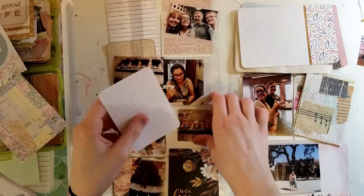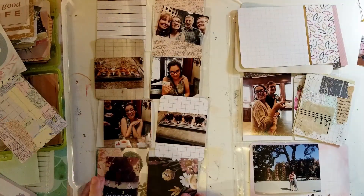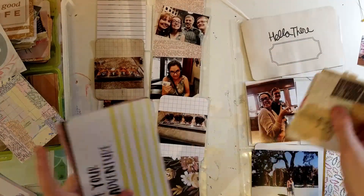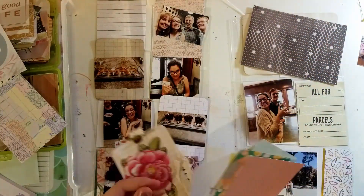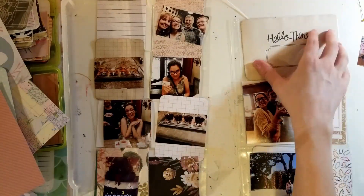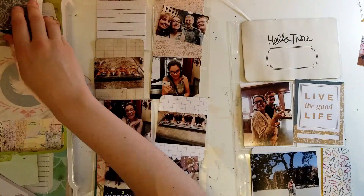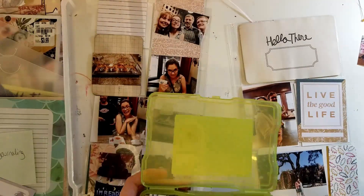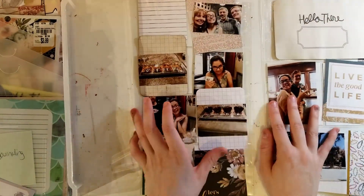The album is 6 by 12 — I actually really like that size, I think it's a lot of fun. I'm just going through all my cards; I'm not sure where all of them are from because I've just kind of had them forever.